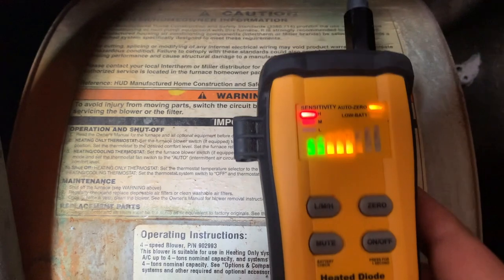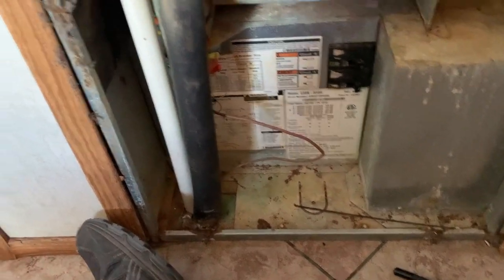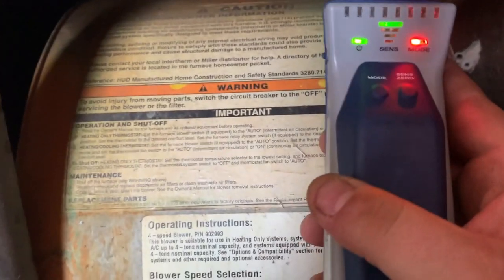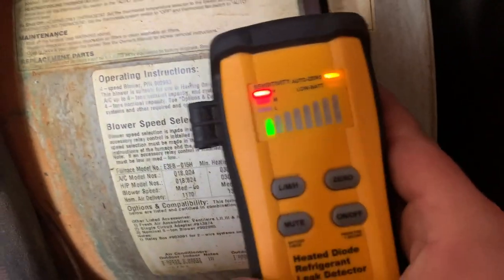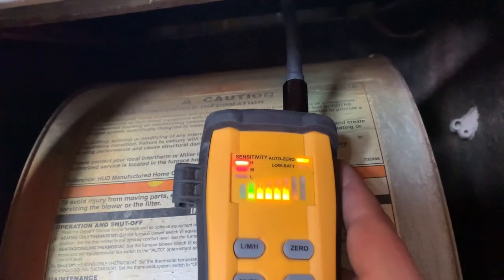No. Not that fast. It's leaking. DTEC 3 — there it is. Nothing. Nothing. One more time. A major leak.